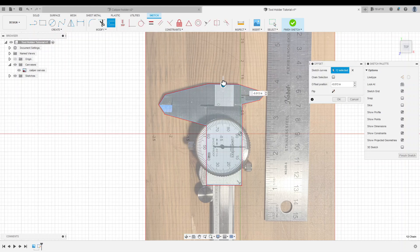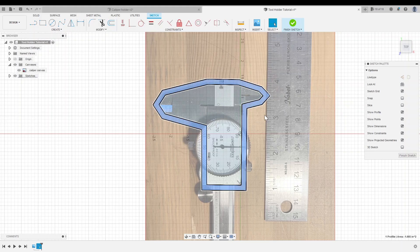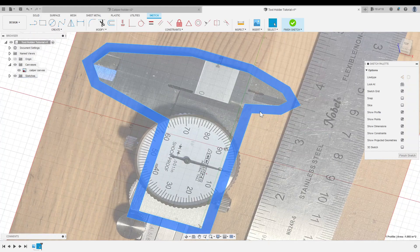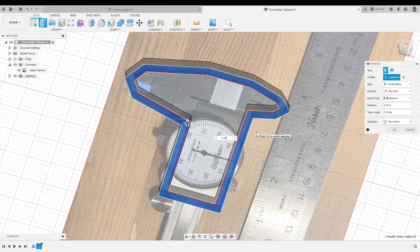Now we can double click the outline to select the whole thing, click offset, and offset this curve outwards by 0.15 inches, and that's going to give us some thickness that we can extrude. So I'll click on the area inside those two curves, right click, and click extrude. And I'm going to bring this into 3D by 0.25 inches.